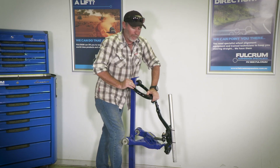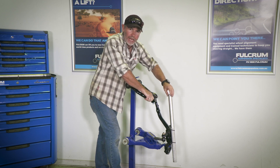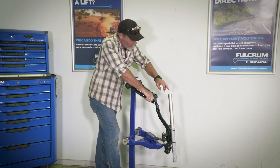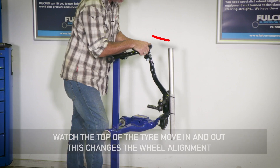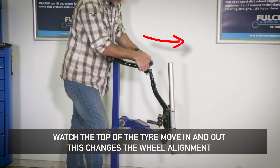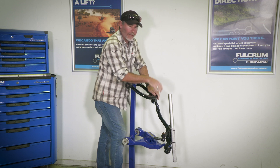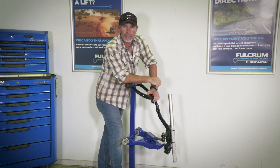I want to further illustrate that point by using the front end of a 2010 model Hilux right here. I'm using this jack handle to simulate the tyre. Keep your eye on the top of the tyre so you can see just how that camber is affected when it moves up and down. That really does illustrate just how much a suspension lift will have an impact on the camber of your tyres and why it needs to be fixed.